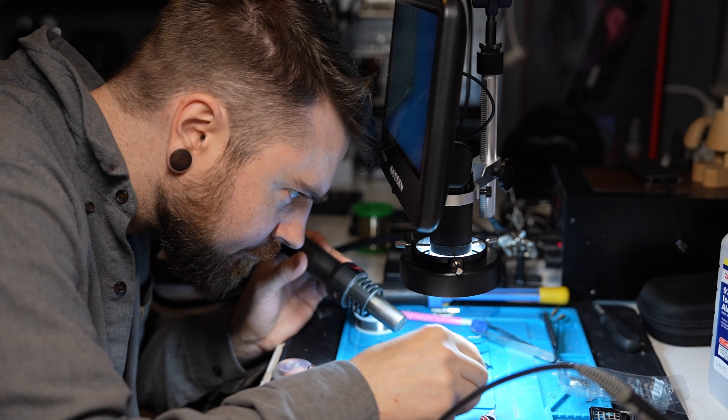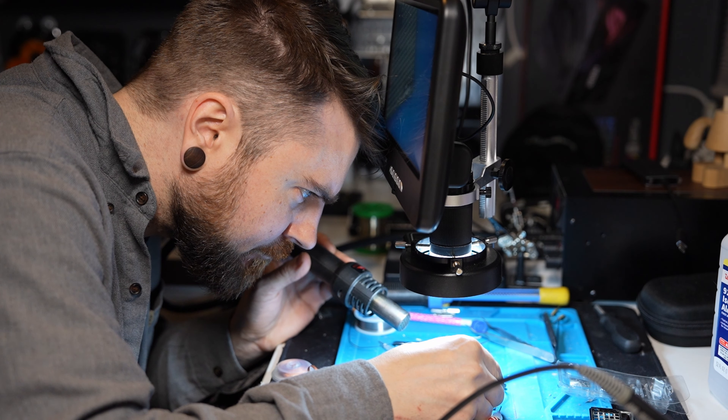A lot of the footage in this video comes off a Tomloft microscope that was actually sent to me for a sponsor a few months back, and I've been using it a lot. There's no sponsor here — I just wanted to add it in as, like, hey, this is a really good company, this thing rocks. So if you're into board work or doing any of that stuff, check it out. I am not North Ridge Repair, I'm not Northwest Repair — I'm just showing you guys how I managed to do this.